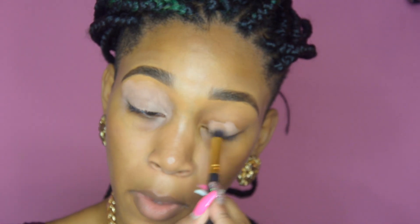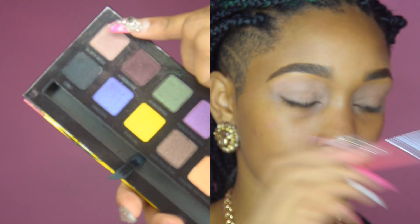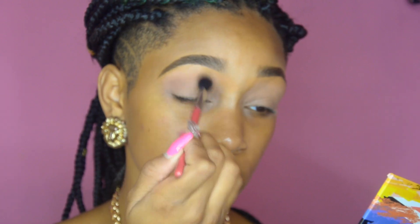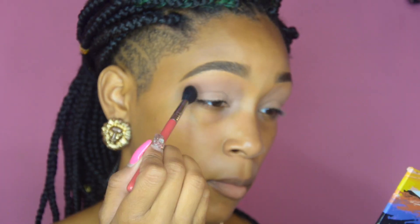Remember to subscribe and then we can get this started. I'll see you guys in the next video. Love you. Bye. So we're going to start with our eyebrows already done, and the first thing we're going to do is prime our eyelids. I'm using MAC's Paint Pot in Layin' Low — this is my favorite primer, but go ahead and use your primer of choice.